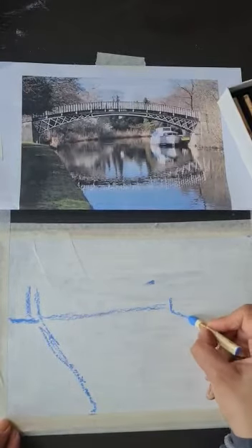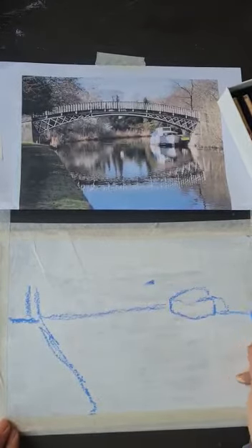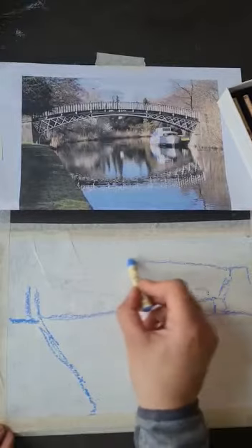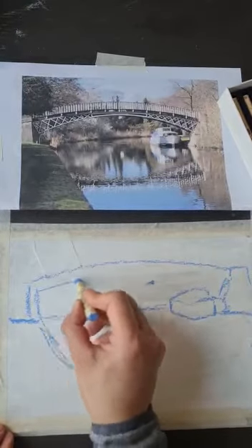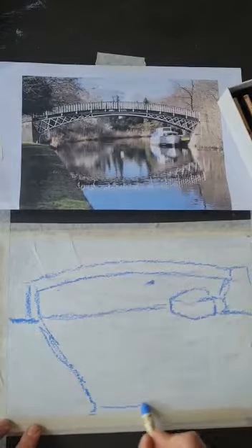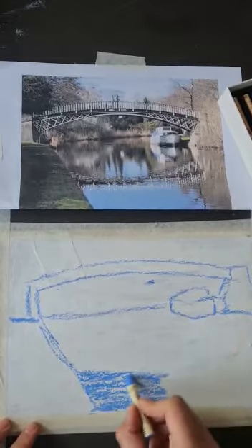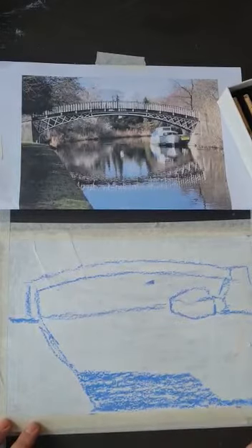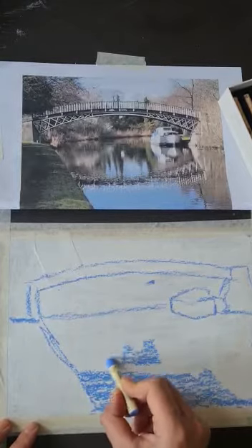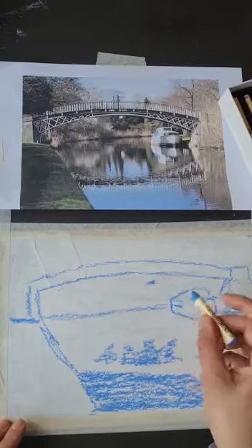As you can see, it's a lovely canal scene and I'm just plotting in the little boat that's on the canal. I'm thinking about the bricks on the bridge and just very gently laying in the lines. Now I'm going to think about the reflections in the water — here is some blue in the water, and it's quite easy to quickly put in some of the tones with this color.